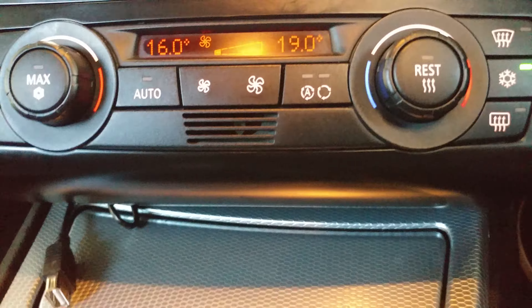This piece here screws to the back of this piece here and it's got metal brackets that attach all the aircon controls. So to install and remove the head unit you pull that and pull that and unscrew it. Piece of piss, easy as.